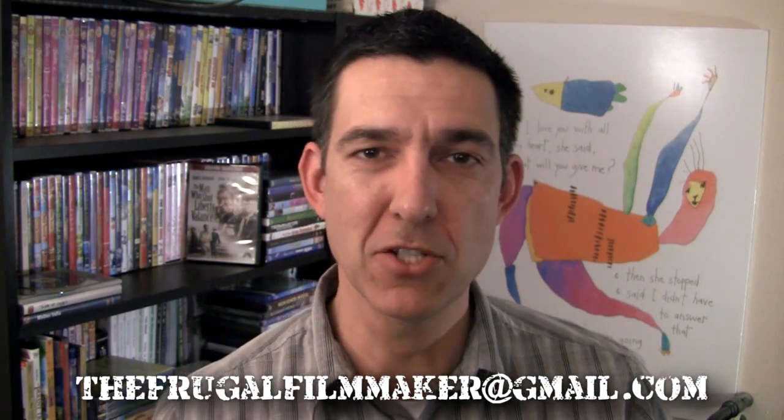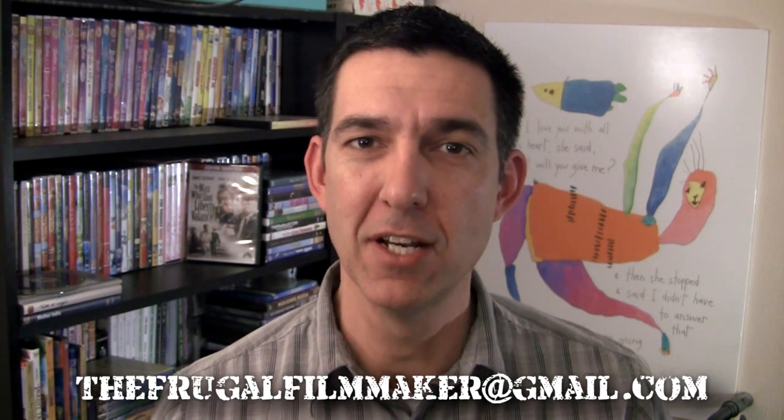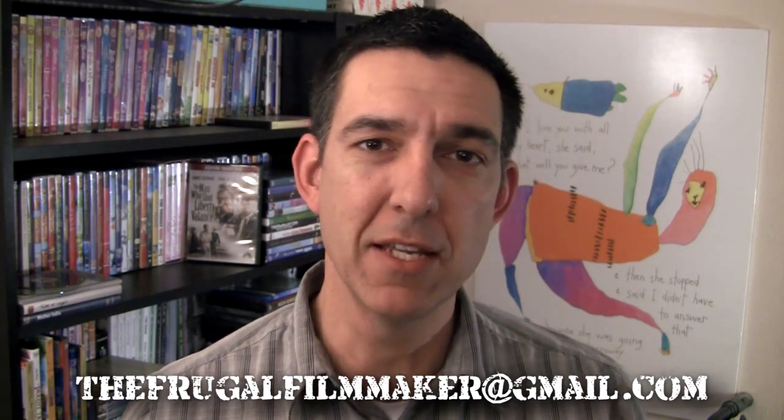Welcome everybody to the Frugal Filmmaker Q&A, the show where you send me your questions and I make an attempt to answer them. If you'd like a question read on the show, please send it to thefrugalfilmmaker@gmail.com — that's your best chance of having your question answered. You can also leave a comment below, or send a question on Twitter at frugalfilmmaker.